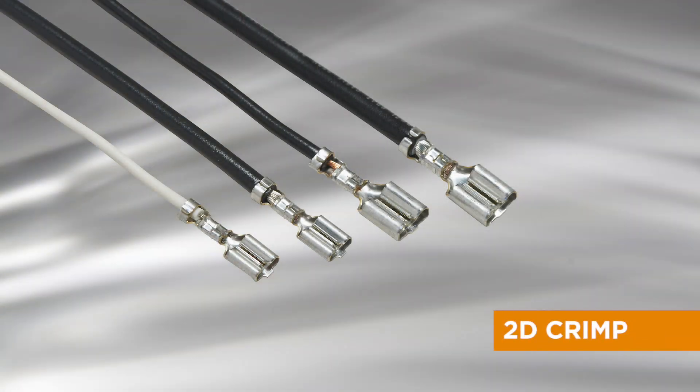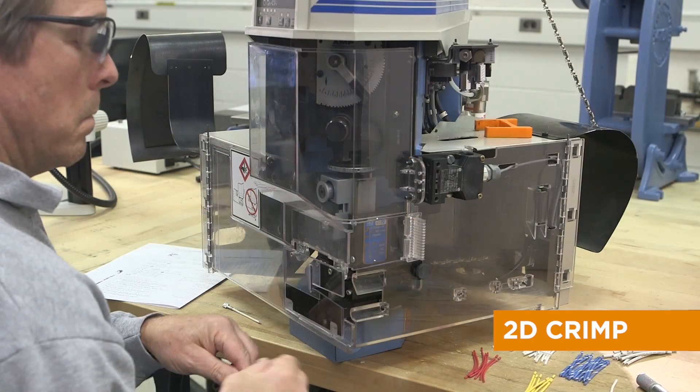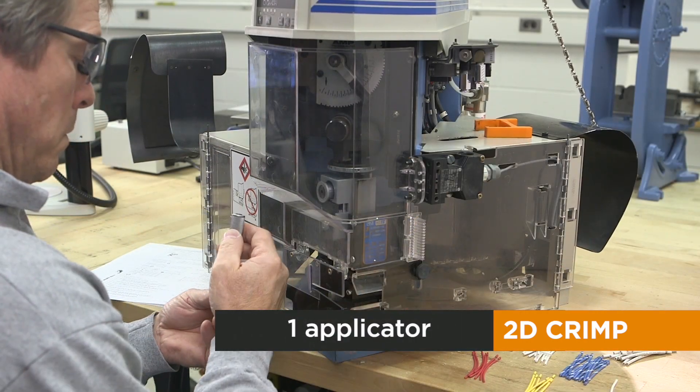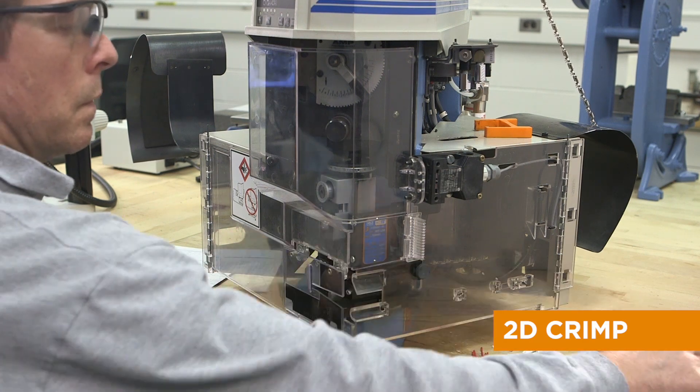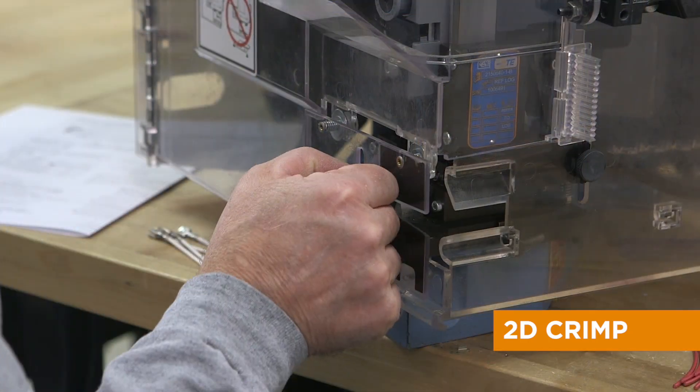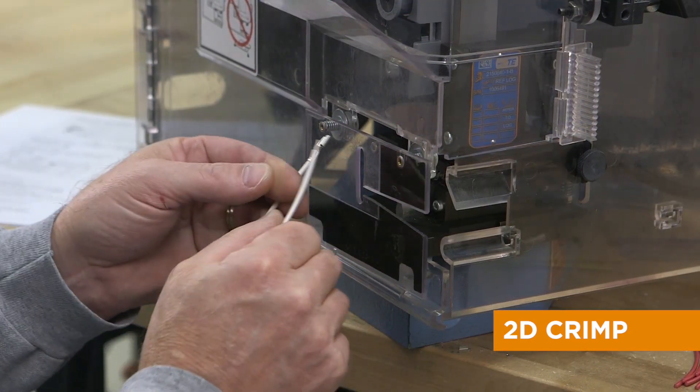With TE's 2D crimp technology, customers can crimp across six standard wire ranges and everything in between using one terminal and one applicator, with no terminal or applicator changeover. With lower material and tooling costs and increased efficiency, designers can specify fewer part numbers to solve the market's needs.